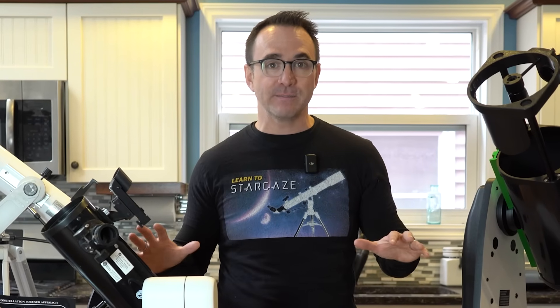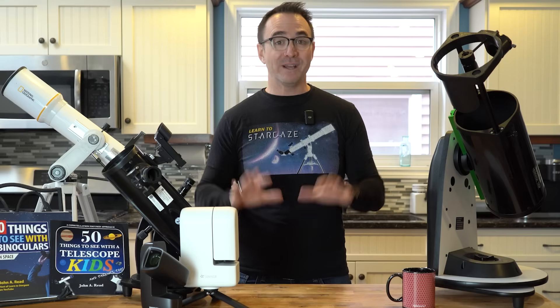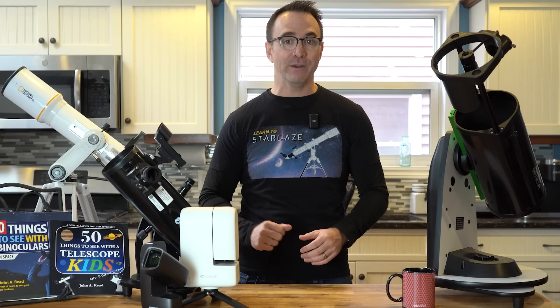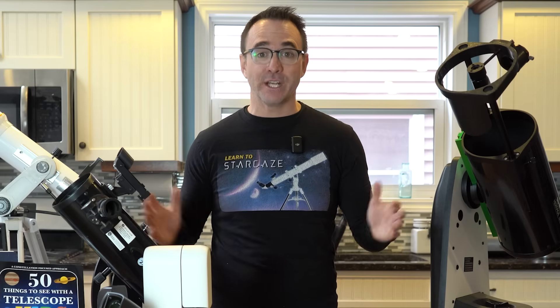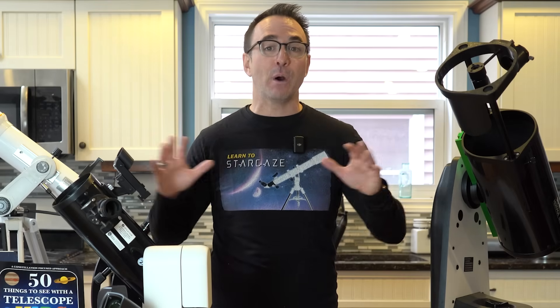So in this video, I'm going to do my best to cover a very specific subset of beginner telescopes — those priced in the $300 range. By the end of this video, you'll have the knowledge you'll need to make an informed decision about which telescope may be right for you, or the person you're buying a telescope for. And at the end of this video, I'll cover a few accessories that would make great holiday gifts for anyone who already has a telescope.